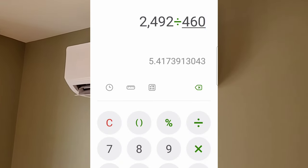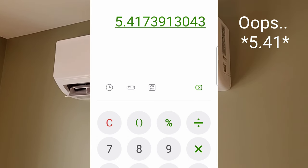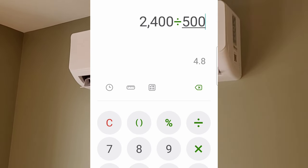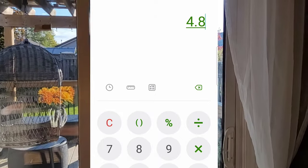Now that we have all our information, we take our output wattage divided by our input wattage, giving us a coefficient of performance of 5.1 — which is extremely high. For anyone doubting the numbers, taking slightly lower output and higher input still gives us a COP of 4.8, which is again very good.